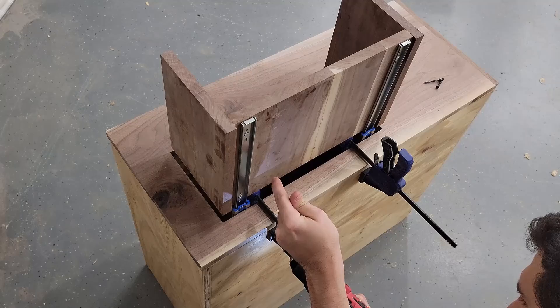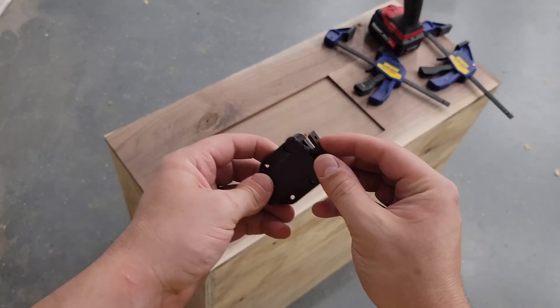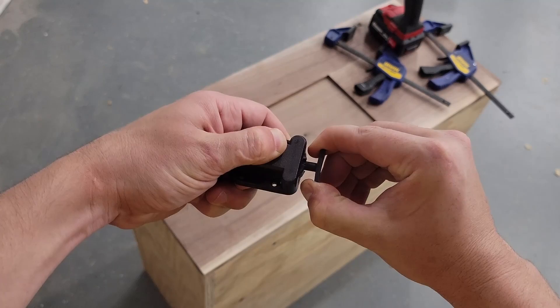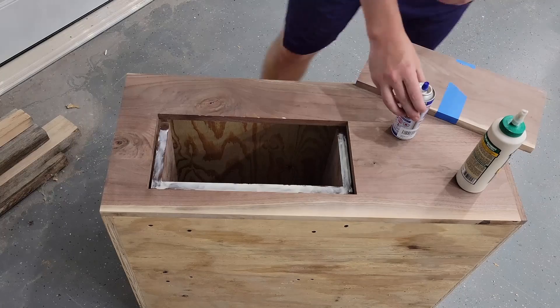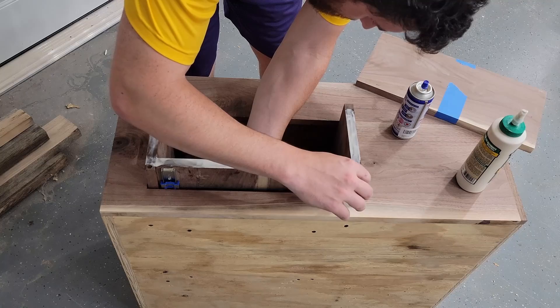Once that was done, I set the top in place and noticed a pretty big gap — but that's expected with the push-to-open clips I'm using. You need to be able to push the top down to unlock it and let the gas strut push it up. So I measured whether I had enough gap to push it down far enough, and there was. Everything looked good, so I moved on to gluing the top down. I glued around the edges and also used super glue with accelerator spray in the four corners, so it would hold while I got clamps on.